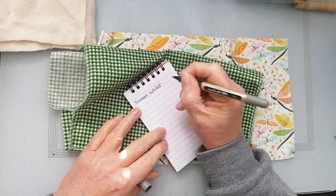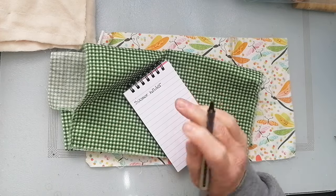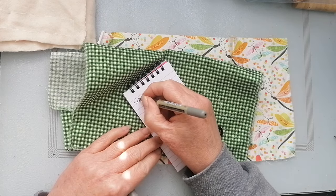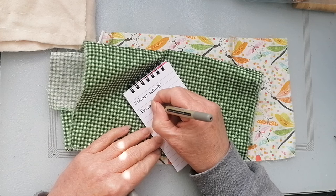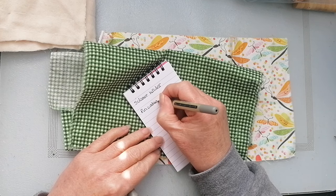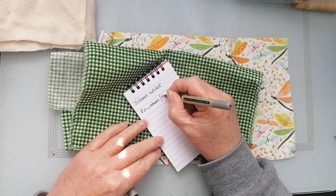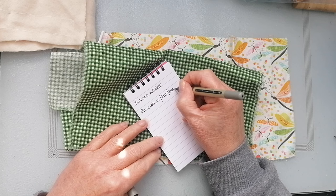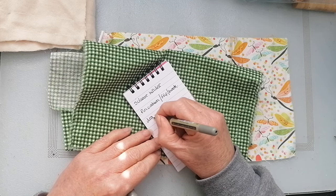Now normally what I do with the scissor holder is just a triangle - I might look at doing a different design for that. Pin cushion - well, pin cushion. I'm going to put in a flip book, you know, like a little book type thing. I think the drawstring pouch is a given.